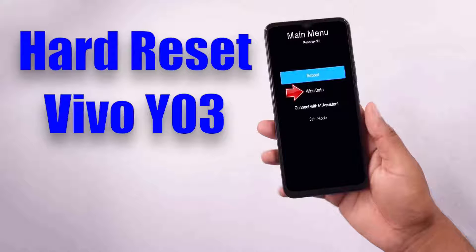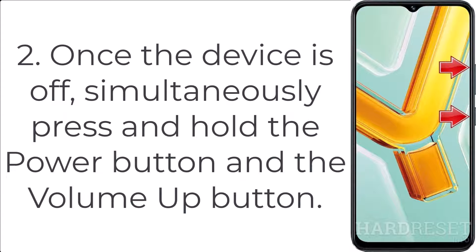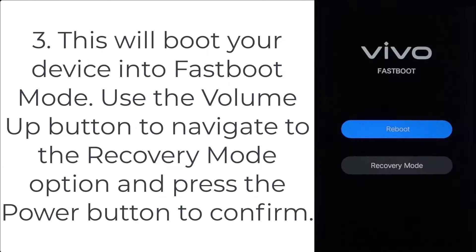How to hard reset Vivo Y03. Step 1: press and hold the power button to turn off your Vivo Y03. Step 2: once the device is off, simultaneously press and hold the power button and the volume up button. Step 3: this will boot your device into fastboot mode. Use the volume up button to navigate to the recovery mode option, and press the power button to confirm.